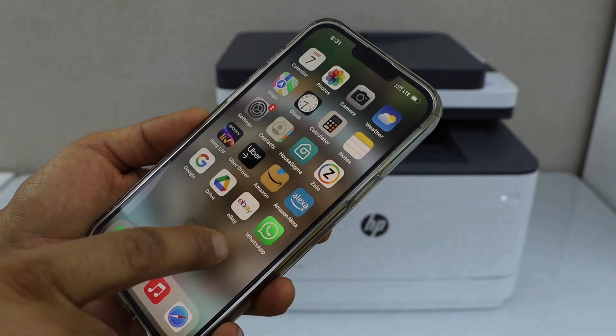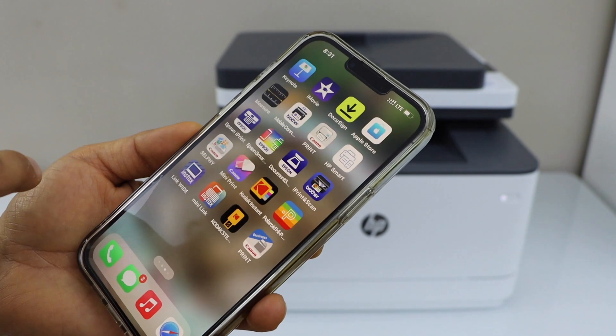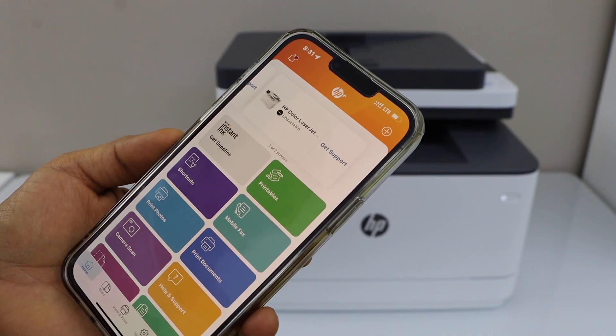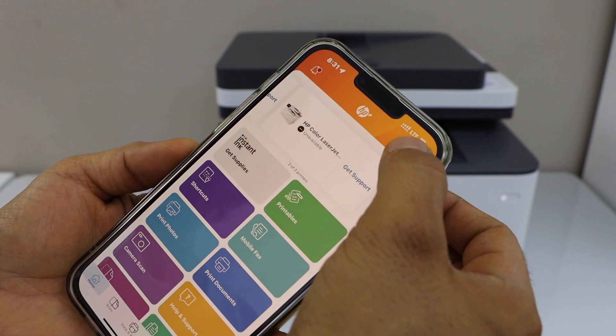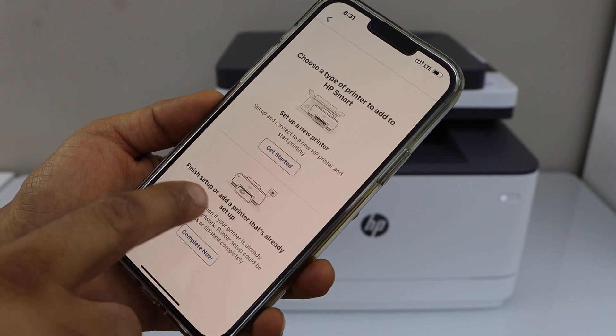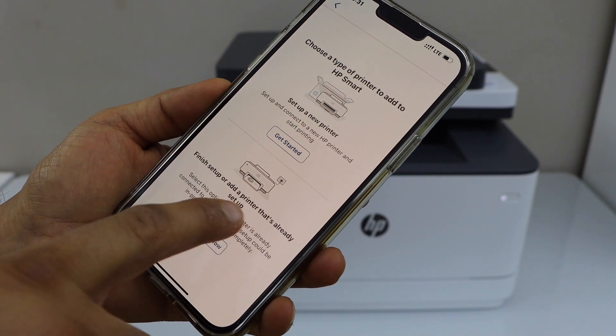Close this and open the HP Smart app — you can download it from the App Store. We have to add the printer, so click on the plus button on the top. Select the option Setup Printer, then select Finish Setup.